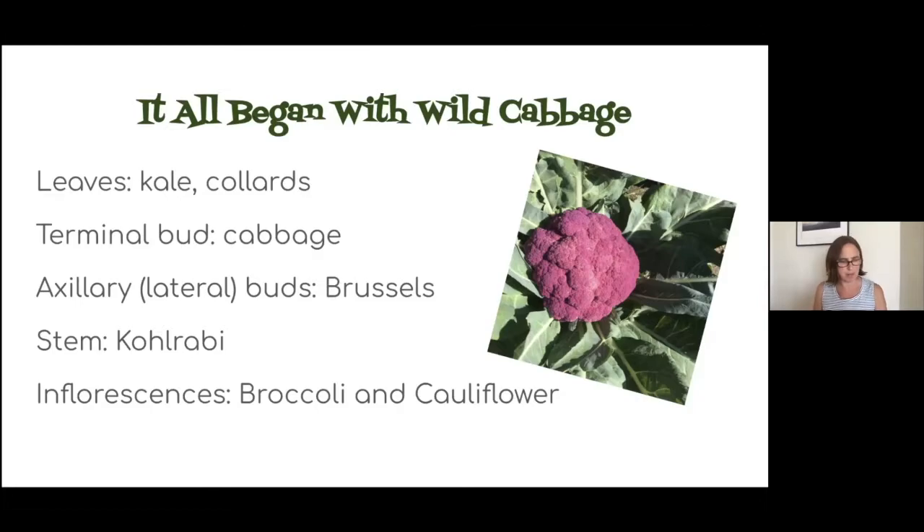Summer is not typically a time that we're growing Brassicas. They're very susceptible to heat — it'll force them to bolt. I find when I try to grow kale through summer it is much more susceptible to aphids and other pests in the warmer season because it's weakening as it grows through the heat. But now in August and early September is a great time to start Brassica seeds. That way you'll have nicely sized seedlings to transplant into the ground once it cools down in October.